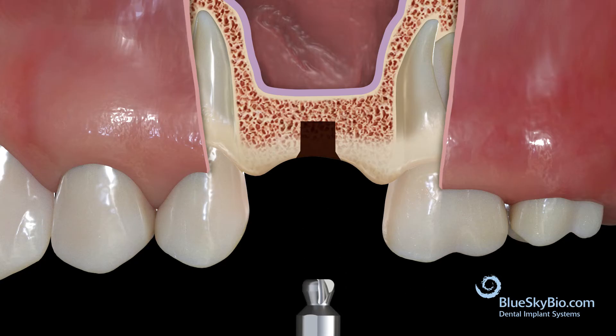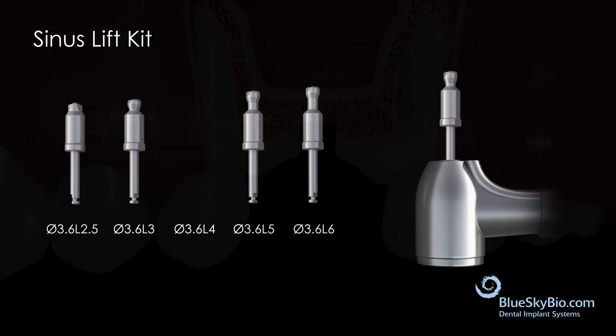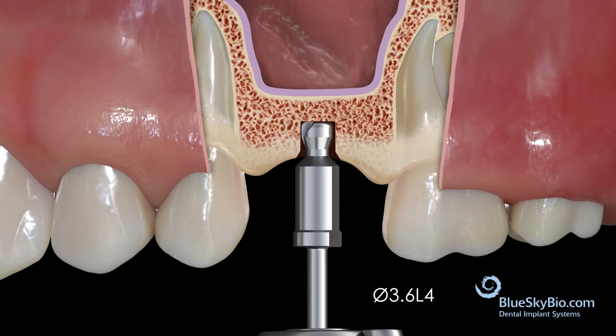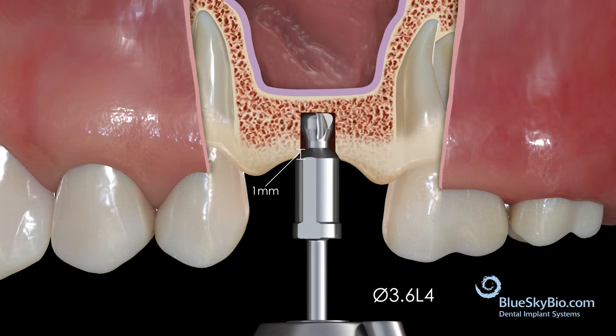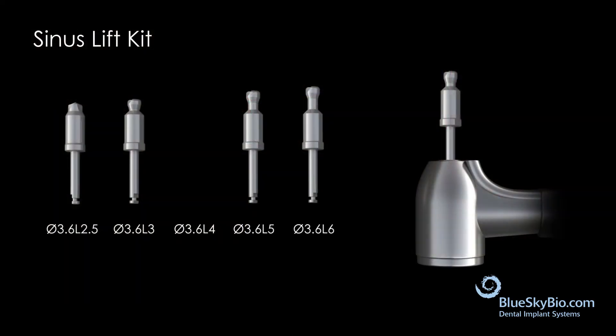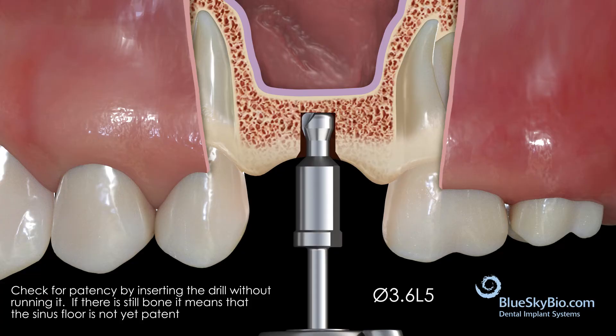As with all drills in the kit, drill in a clockwise direction. Proceed to the 4 millimeter long drill. Make sure the handpiece is not running and begin checking for patency of the sinus floor. You can check patency by seeing if there is space between the end of the stop and the edge of the bone — if the stop is above the bone, there is still bone present. Once you have verified that there is still bone, proceed with drilling. Repeat this patency check with all remaining drills prior to running them. Insert the 5 millimeter long drill as deep as possible without running it; if there is still bone, proceed with drilling.